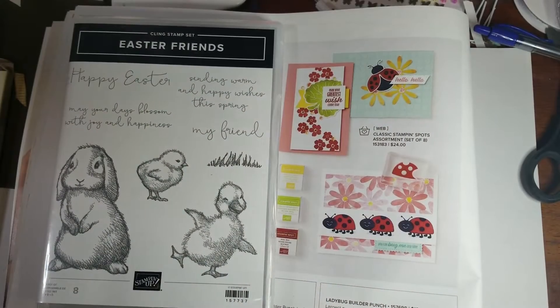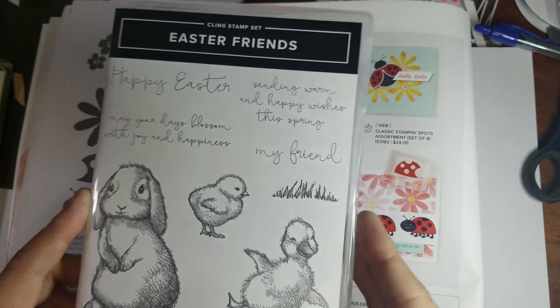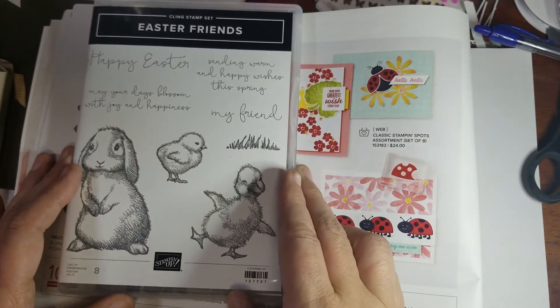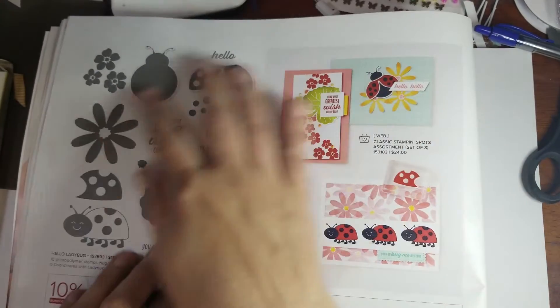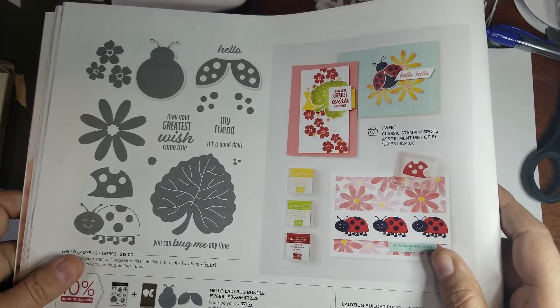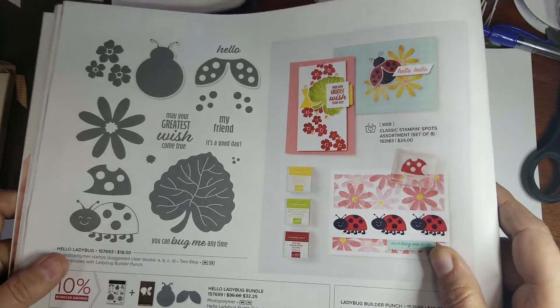Hi there, it's Shannon here with Shannon Sizzlin Stampers and today I'm creating a fun little Easter treat that's all paper piecing, no stamping involved. You may think of these types of images when you think about Easter — this is our Easter Friends stamp set. Today I wanted to show you how to take something like this and create a spring or Easter little treat that you can share with friends, co-workers, kids, family, whomever.